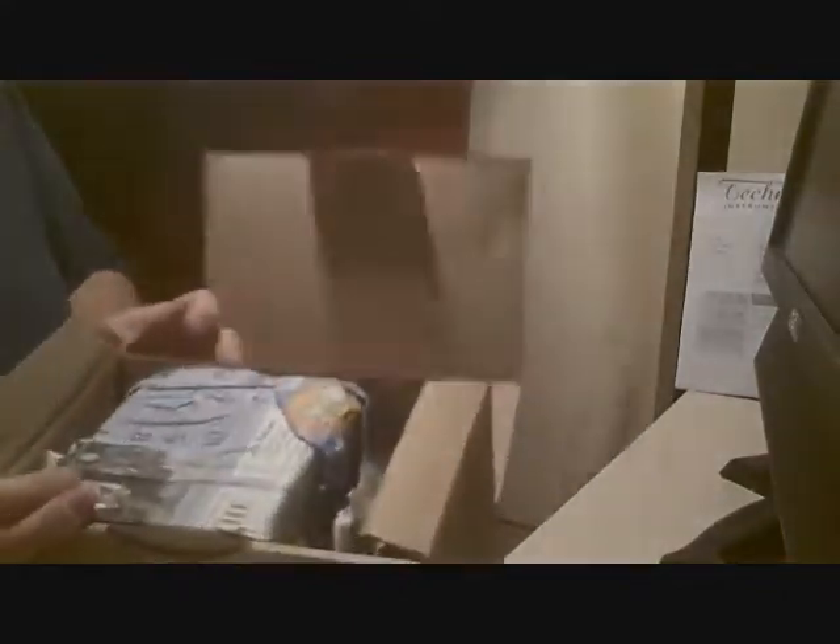Alright, so we have the obligatory shipping invoice. That's how it's packaged — looks like it's wrapped in the daily newspaper from Geneva or something. Tecne is a new boutique — at least as far as I know, a new boutique watch company.